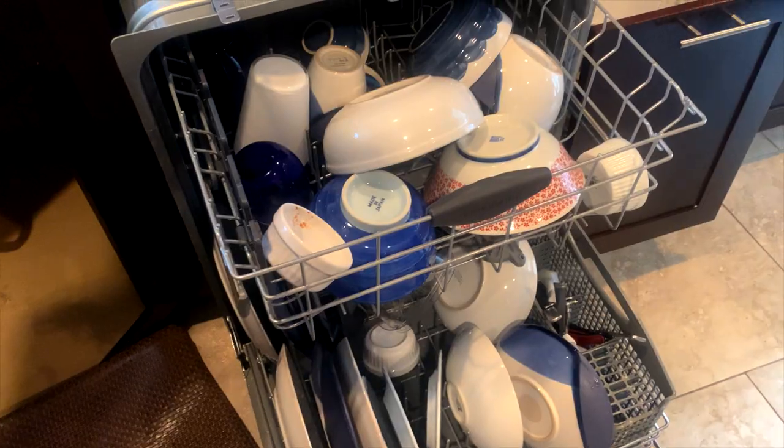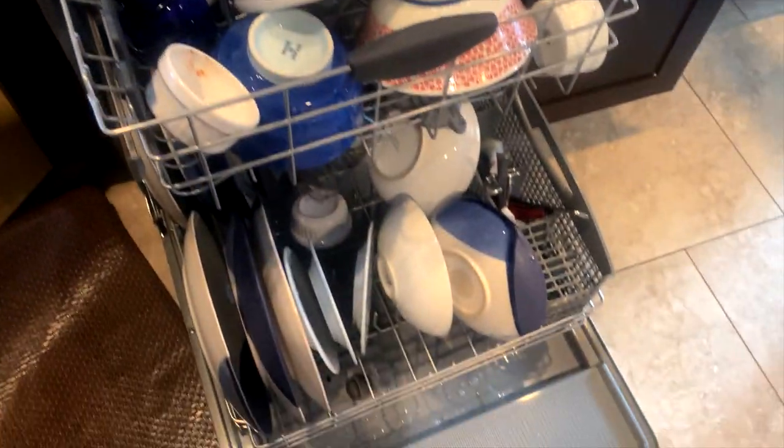The new plug turns on. Okay, the dishes are fully loaded.